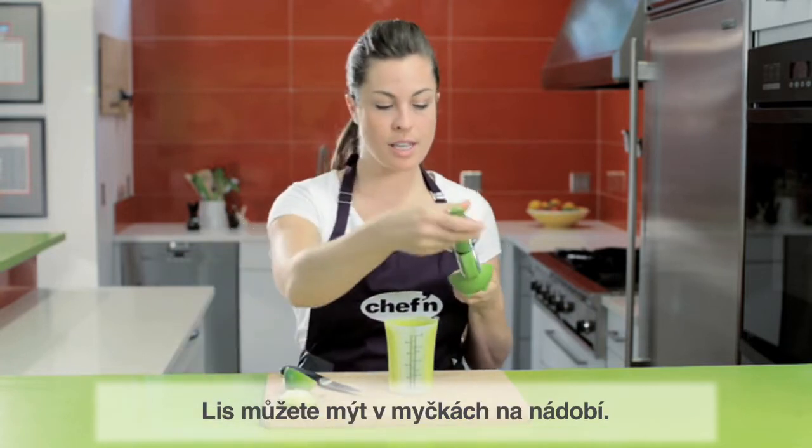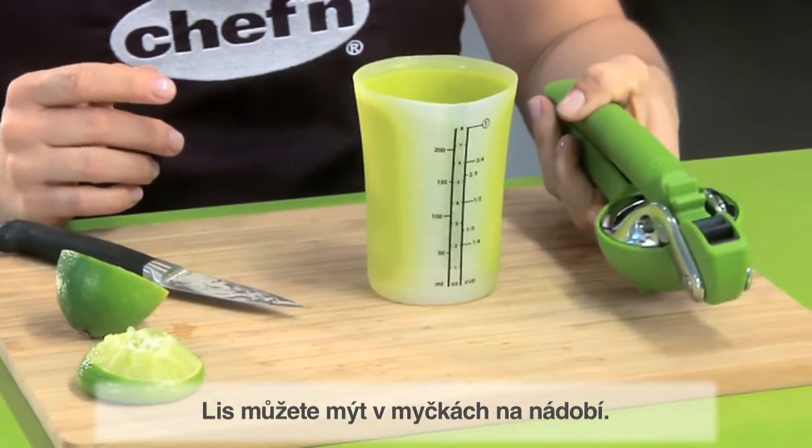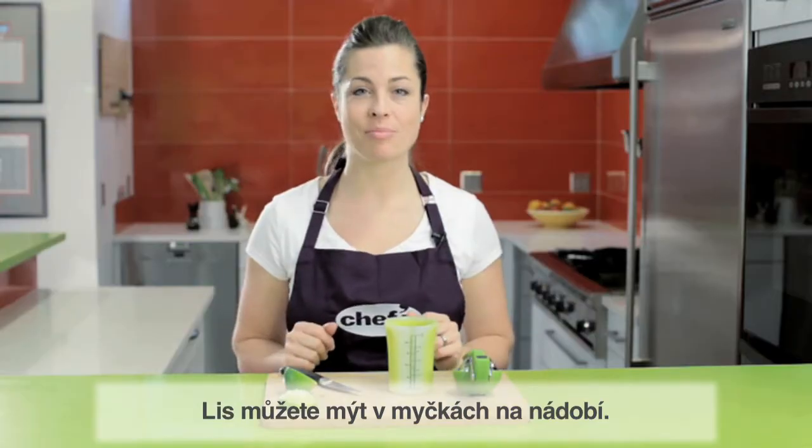Simply remove the inverted fruit skin and then place the Lime Juicer on the top rack of your dishwasher when you're done for cleaning. Less mess, less stress.